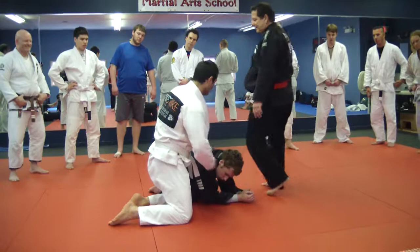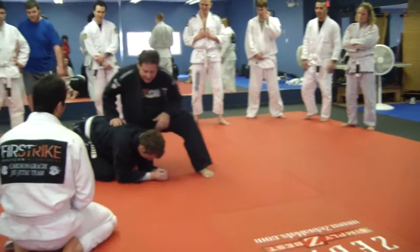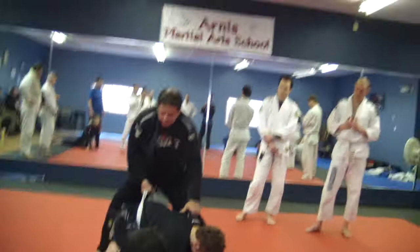You want to put the guy flat — flat tiger. So this is the way. If you want to do that, hold the back of the collar and hold the belt. Now put your foot on his knee, stand up, and lift the guy like that.